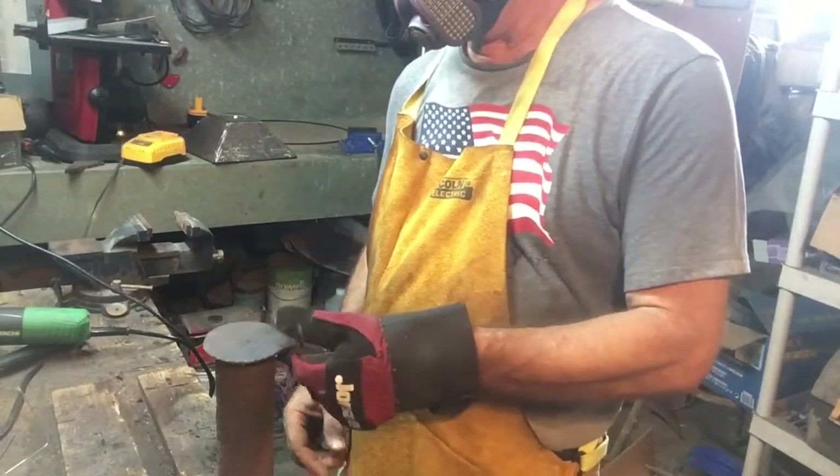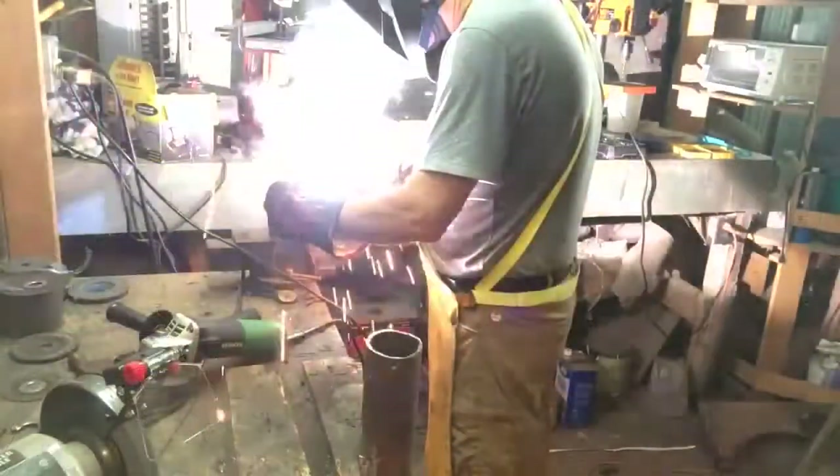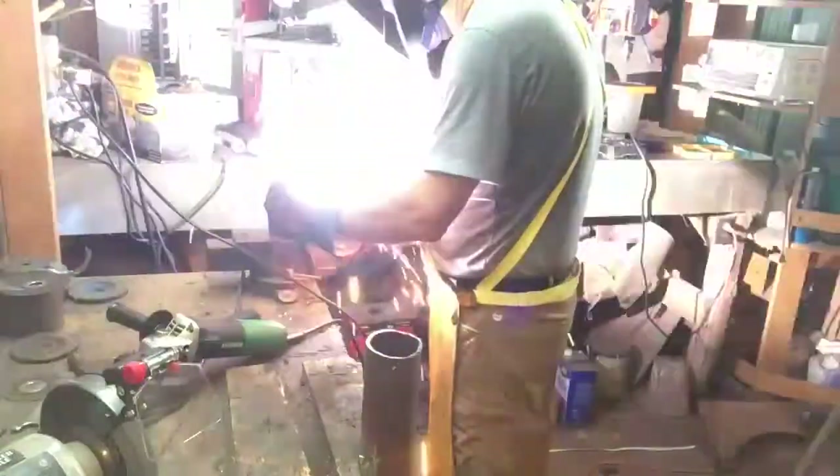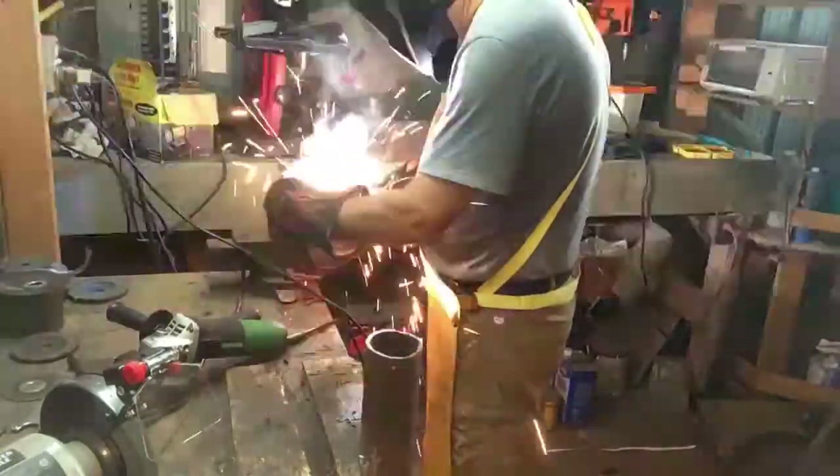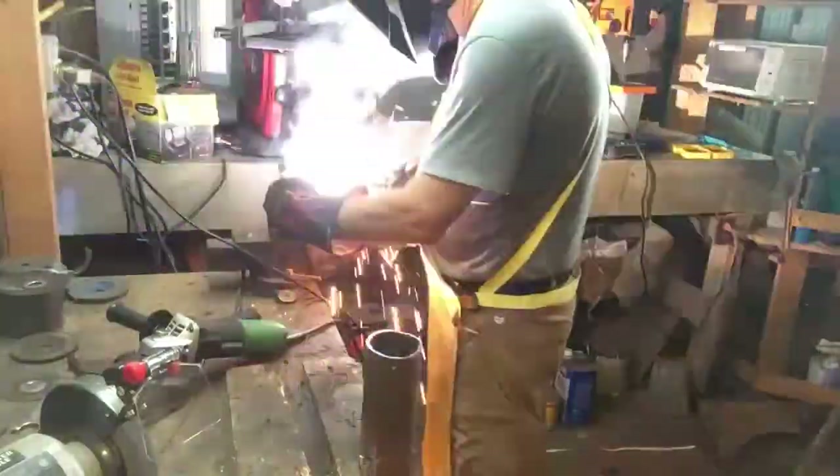That's a flap I cut out of the piece of plate steel — the same one I used for the flange. I'm going to make a flap for my ash dump. I welded that to an old gate hinge I had lying around.